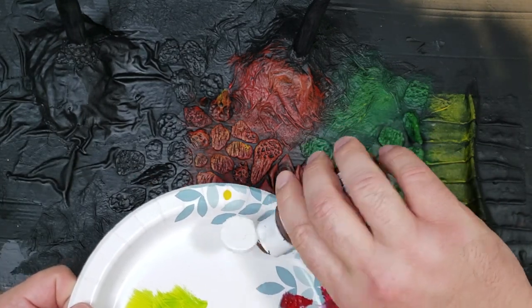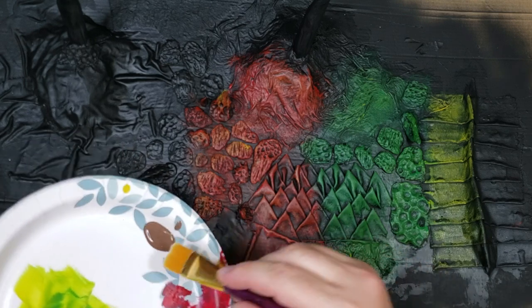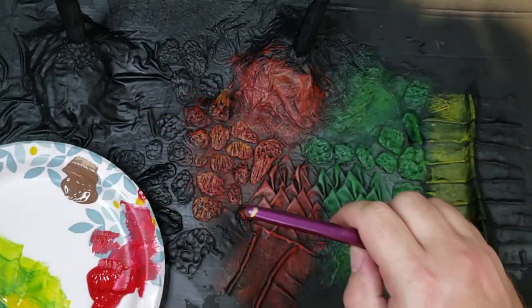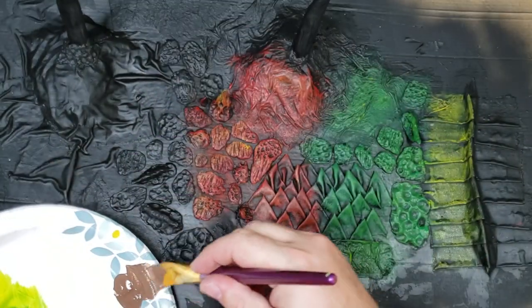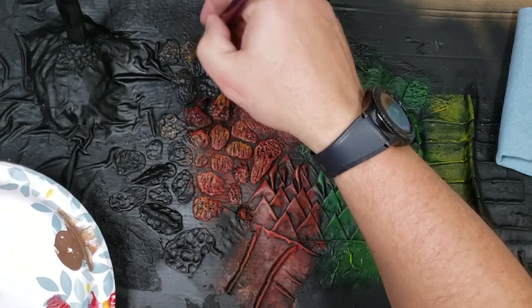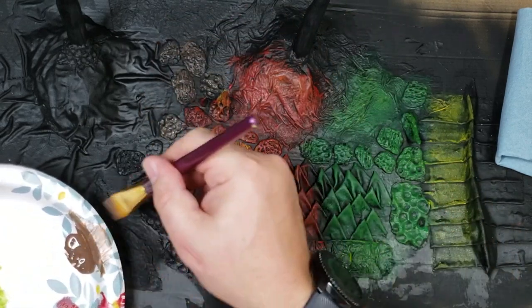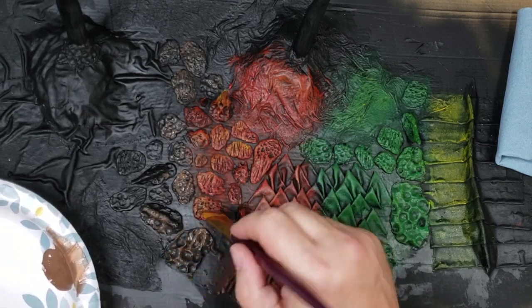For my black/brown dragons, I start out with a dark brown like this espresso. Now this paint is a little more watery than the others — these paints are a lot more watery. So sometimes you've got to put them on there and then hit a paper towel to get some of that moisture out. It's about the same technique — just hitting it with that color. When it's a little more watery, it'll go into the crevices more on you.